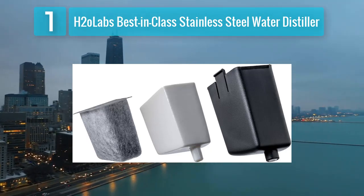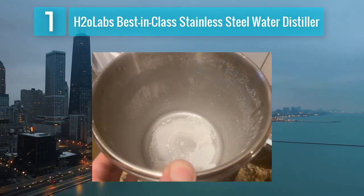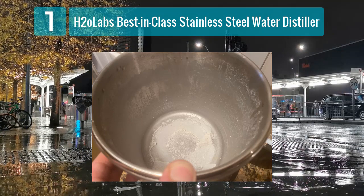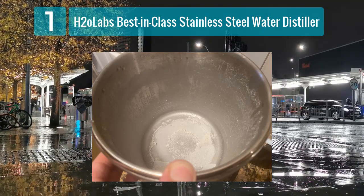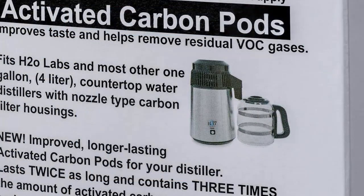Equipped with a glass collection bottle, this water distiller maintains the purity of your distilled water by avoiding any potential interaction with plastic components. The distillation process effectively eliminates impurities, including bacteria, viruses, and heavy metals, ensuring that you have access to clean and safe drinking water. The H2O Labs distiller is easy to use, with a straightforward assembly process and a user-friendly interface.